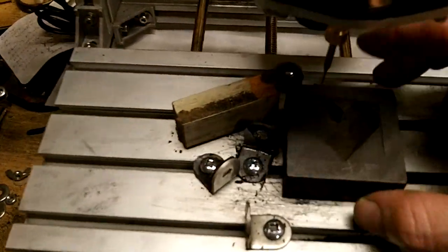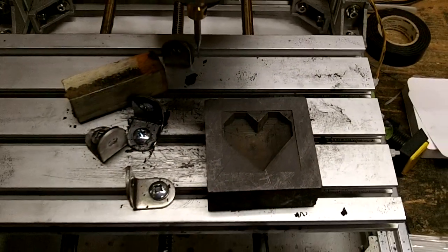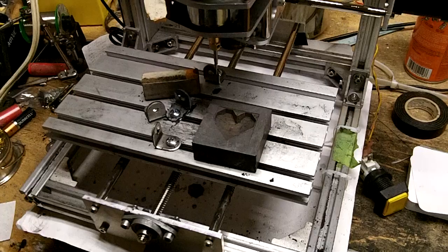It's about an hour or two hours sometimes to get everything all set up. And then the actual cutting I usually just let it run overnight because I have pretty fine steps, just so I don't break any bits.